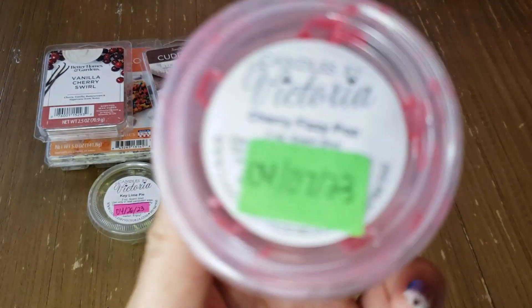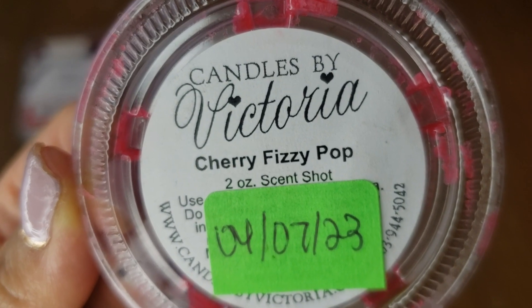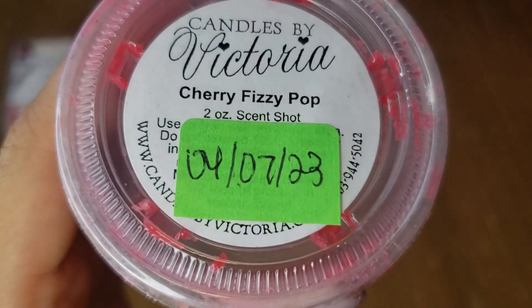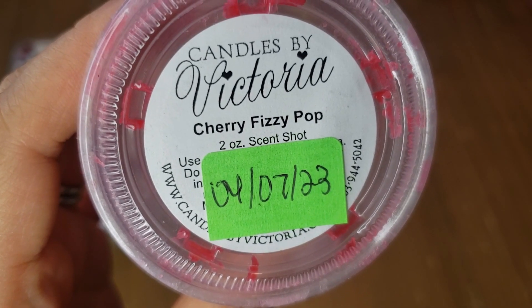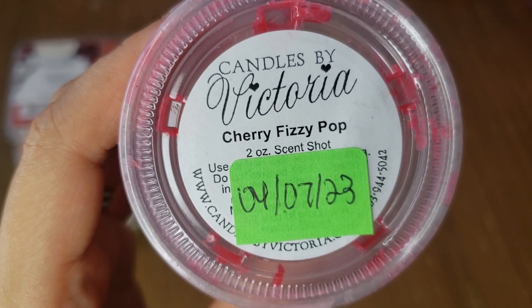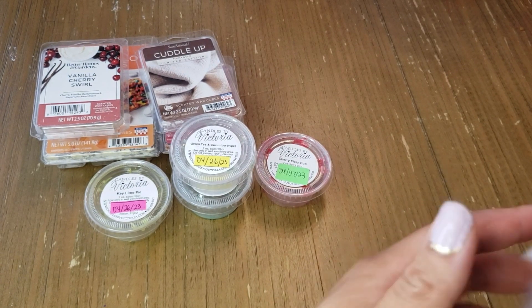Cherry Fizzy Pop from Candles by Victoria threw so well — you definitely get a nice cherry soda drink scent. It was lovely, lasting over a day. I probably wouldn't repurchase just because I'm finding I'm not into cherry as much as I thought — I think I've burnt myself out on it. Cherry is not my ultimate favorite fruity note.